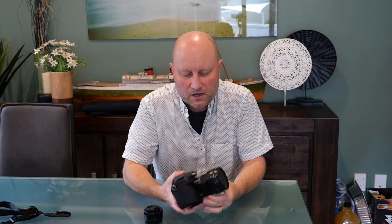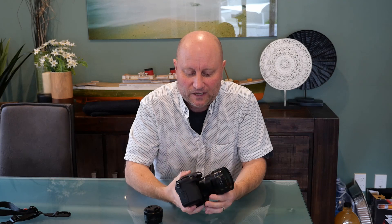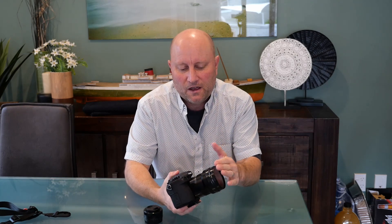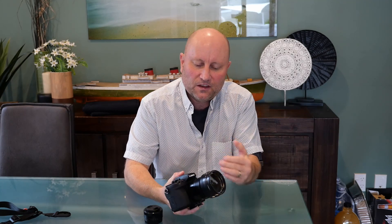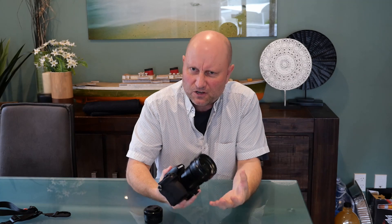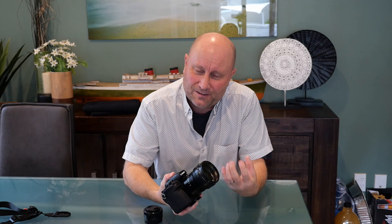So there you have it — some footage, video vlogging, and stills using this 8 to 18mm Leica lens. Just a quick conclusion and roundup of the results and what I think of it. I really, really love this lens. I love the fact that it's got a fixed front — I've put a filter on the front, so when I'm zooming in and out nothing is actually moving on the front of the lens. It's got really nice build quality, and even in the video and stills results, the Leica quality is there. It's absolutely beautiful.